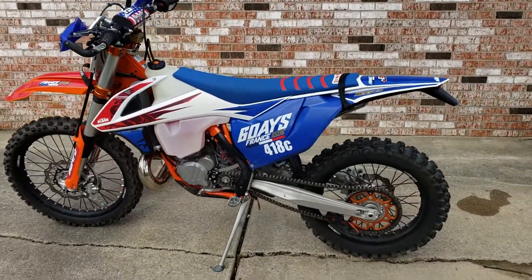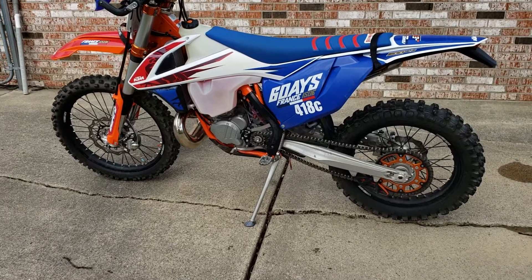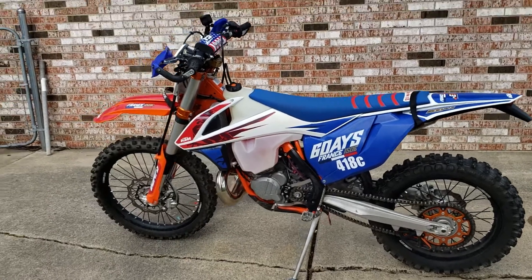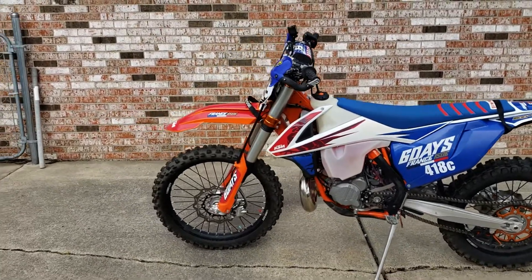With tennis shoes on, I was still halfway on my tippy toes just a little bit, but I can definitely feel that the bike has dropped. It's easier for me to get my leg over.